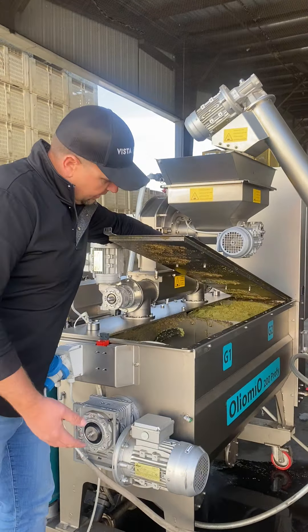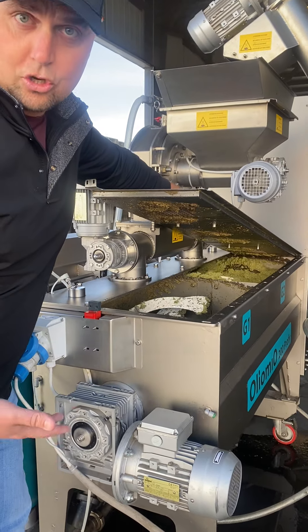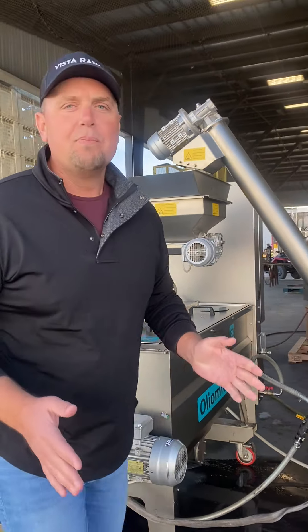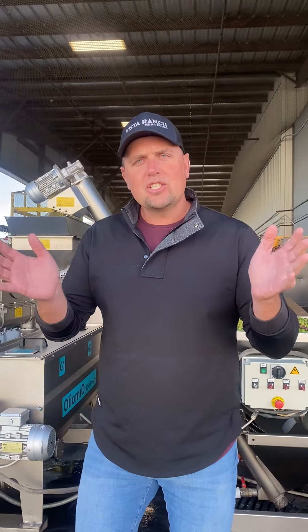Look in here. These are the malaxing chambers, but they're also called grommelos in Italian. You have grommelos in one, grommelos in two. This is the action of massaging the paste.